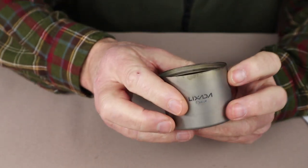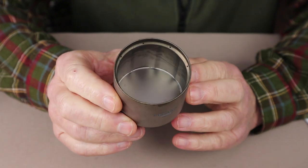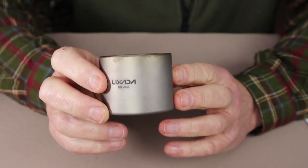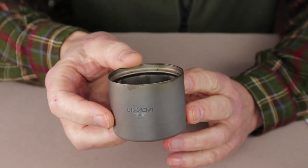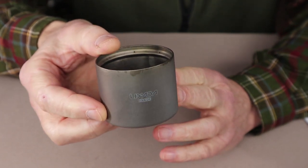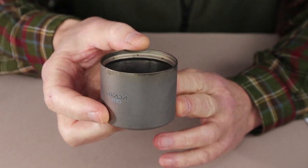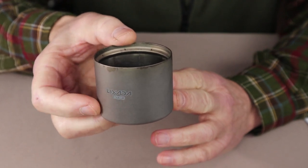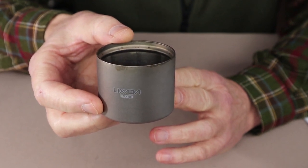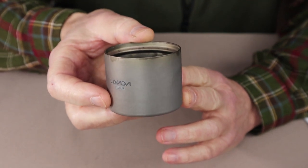Let me put the Thai Artisan one away and use this one for the majority of the demonstrations. As of the making of this video, this stove is available on Amazon.ca for $34.99 and on AliExpress for $27. That compares with the Toks siphon stove which is selling for $48 Canadian — close to twice the cost — so you can see why I was interested in purchasing it.